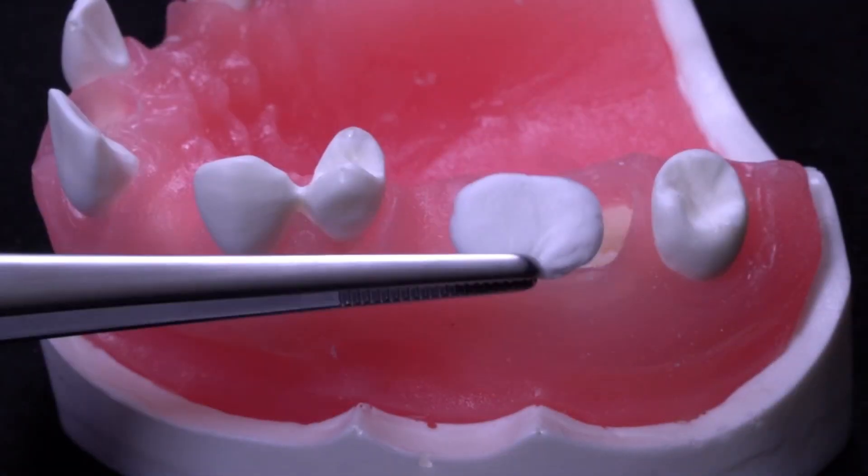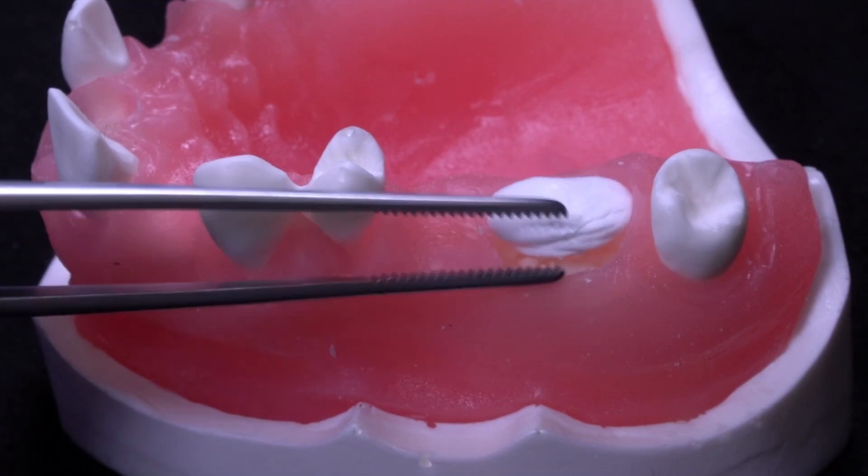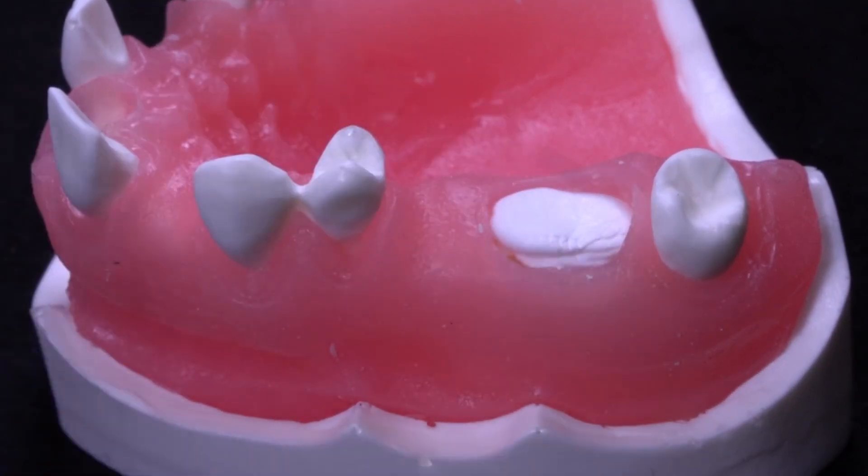Placing the compressed xenoplug over the bone graft will contain the bone graft material within the socket, allowing a blood clot to form, holding the bone graft in place during healing.